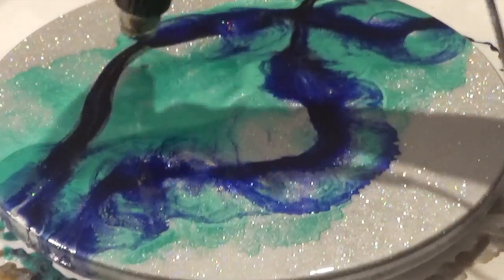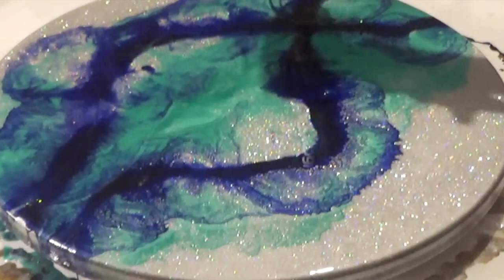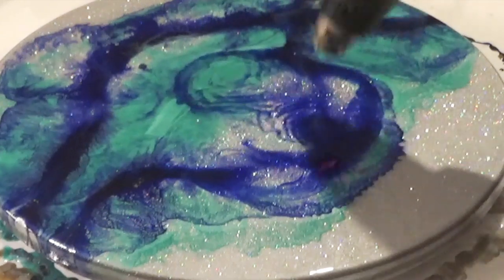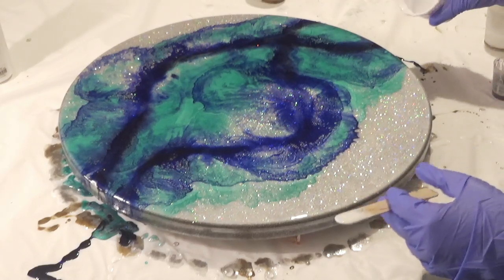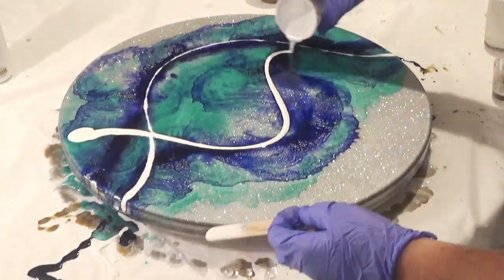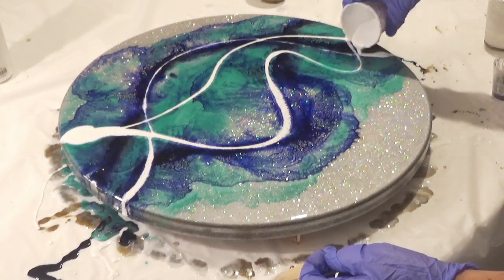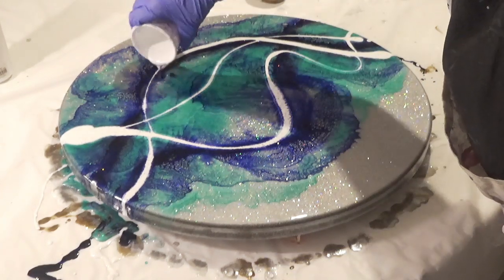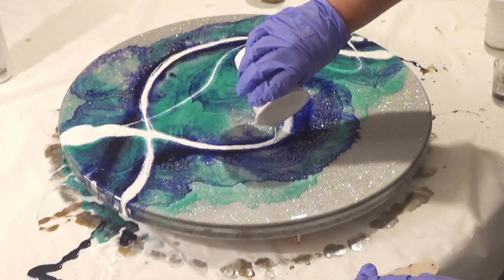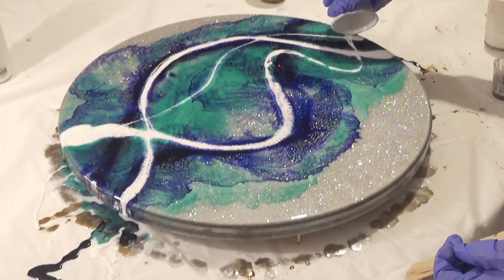I've not waited for any of these layers to cure at any point — these are just poured one after the other. Next I'm adding some white to give the piece a little bit more contrast, drizzling that on. The white was actually sinking a little bit, so I'm going over and adding a touch more white so that when I add the mineral turpentine it will help distribute that a little bit easier.